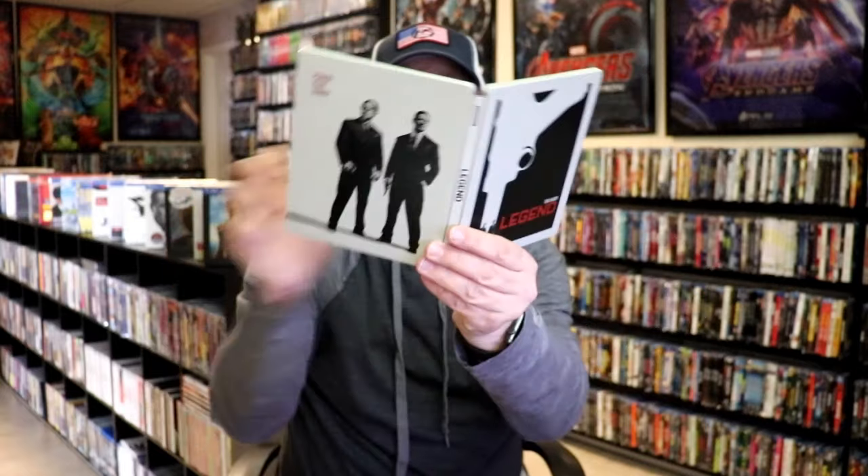Overall, I think this is a really nice looking steelbook, and I'm very happy to have this steelbook in the collection.